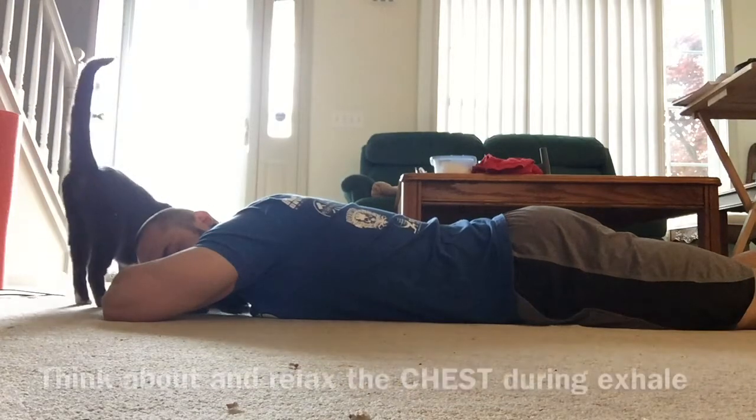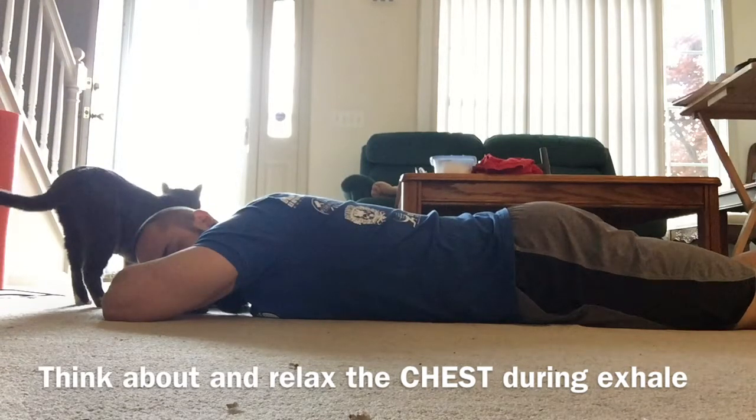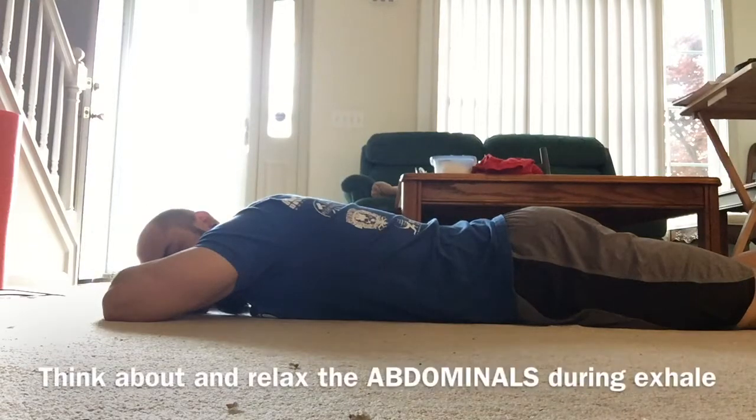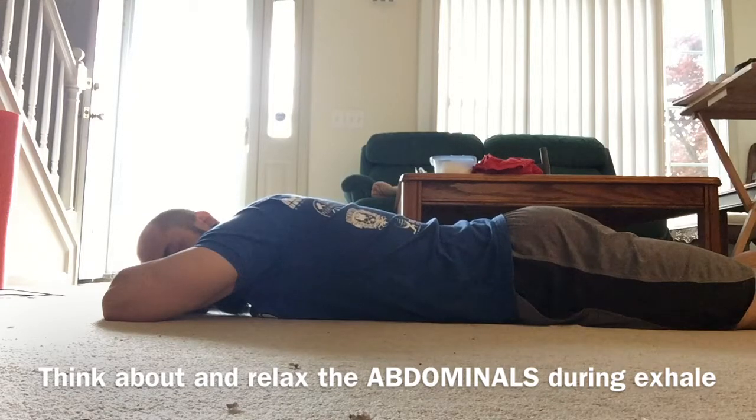Big breath in, and as you exhale you're going to focus on relaxing the pecs. Big breath in, filling up the lower back, and focus on relaxing the abdominal area.